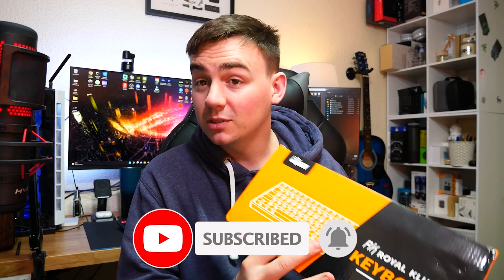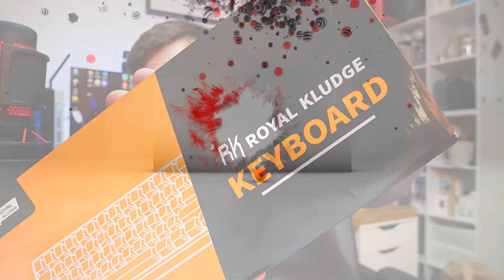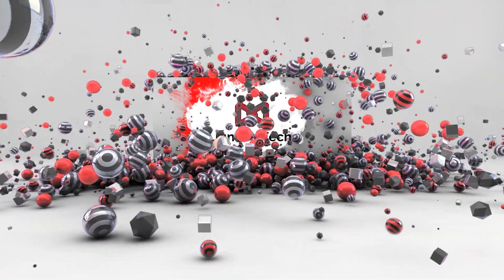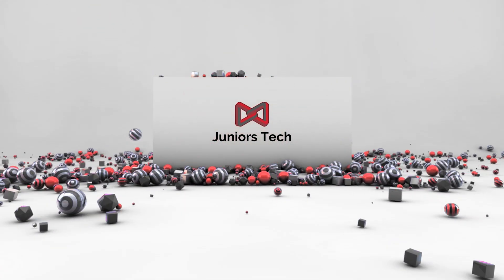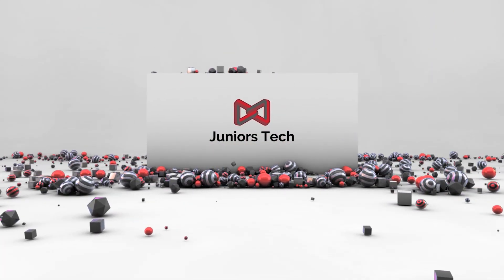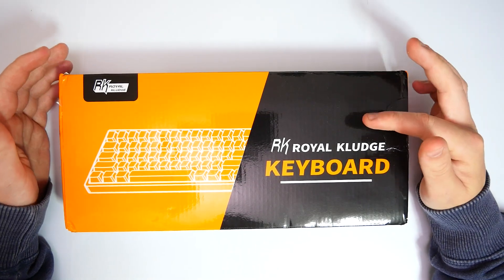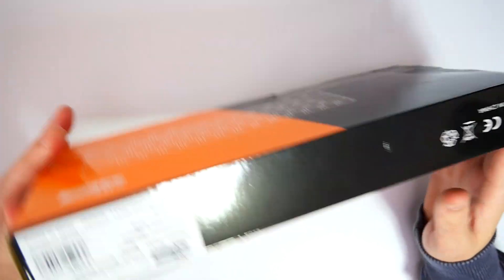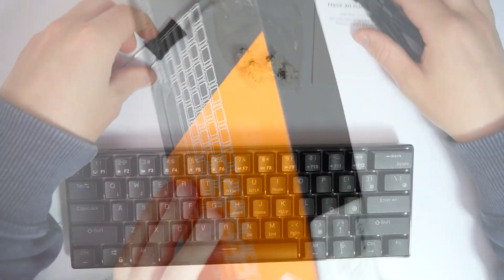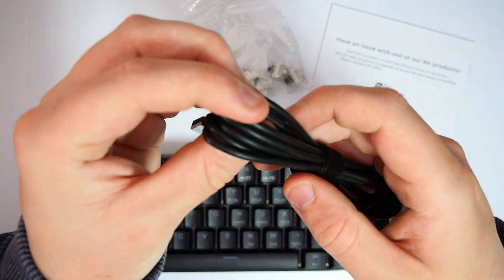From Royal Kludge — I think I'm pronouncing it correctly. So guys, this is what we're looking at: the RK Royal Kludge keyboard. Why don't we just get straight into it and go through some of the parts.